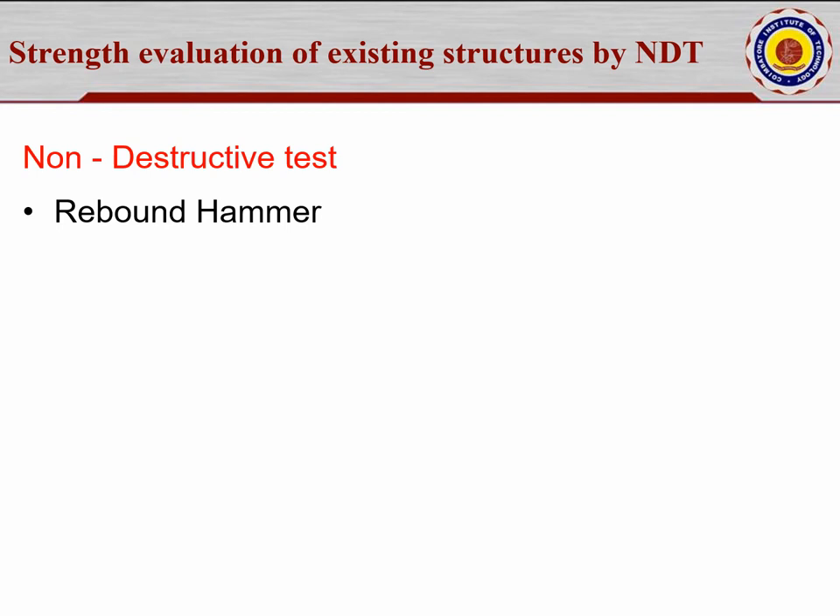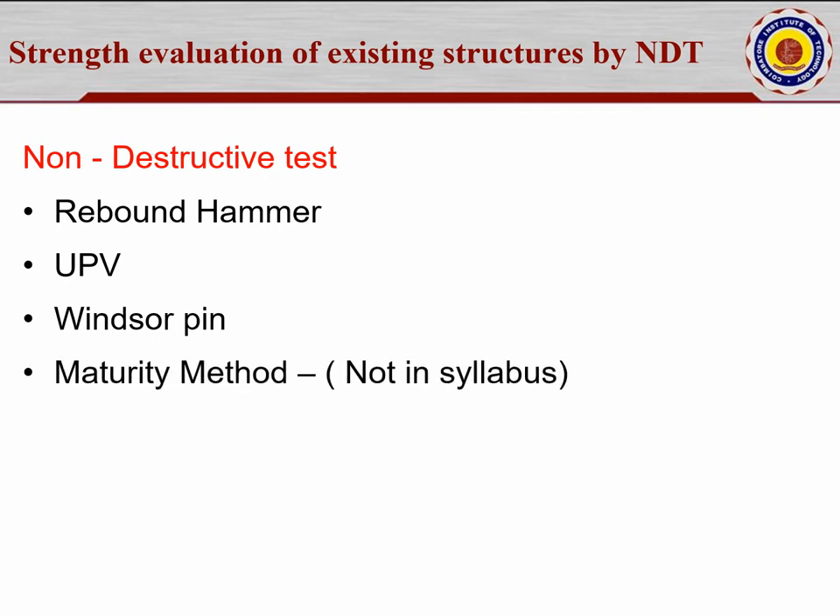There are many NDT methods available. Number one is the rebound hammer. Number two is UPV — ultrasonic pulse velocity. In textbooks, we have studied about Pundit, the portable ultrasonic non-destructive indicating test. Third is the Windsor pin. Fourth is the maturity method.